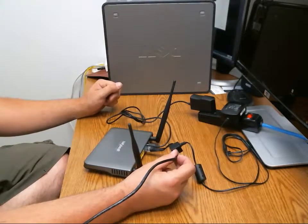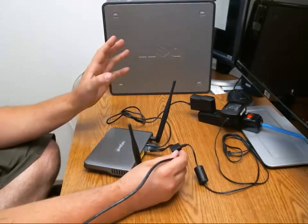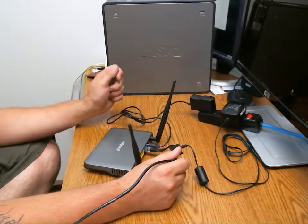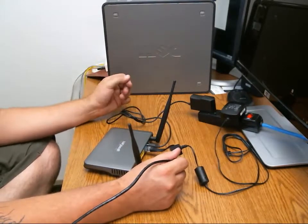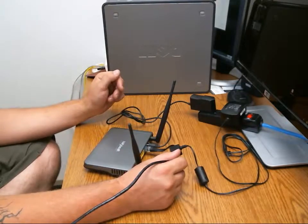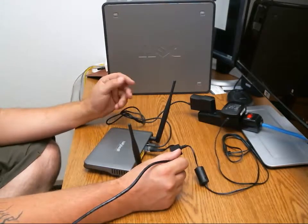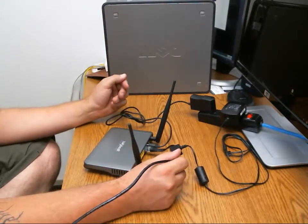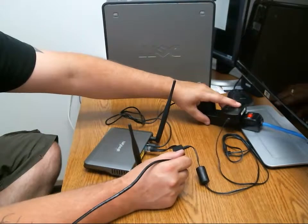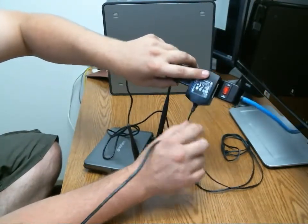What we want to do is kill the power to both devices for about 30 seconds and plug them back in. A lot of times things just need to be rebooted and that will restore your internet connectivity. You can do this whether or not you're on the phone with support, or before you call support — a lot of times it'll get you back online. In this particular instance, this power supply has a green light right there, though it's fairly dim.